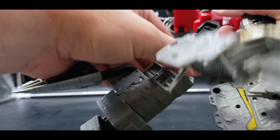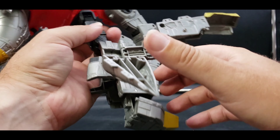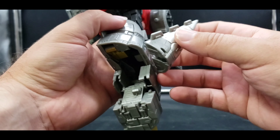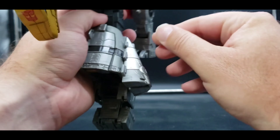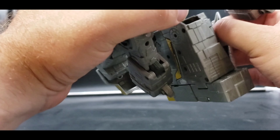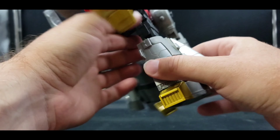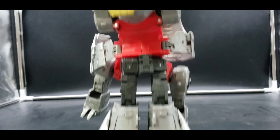Now the same thing on the other side. Bring this around, bring this up, bring this in right here, bring this around, bring it down, and plug it in. This will come down like this. There's a little tiny tab there — this one may need a little bit of shaving down, as it doesn't plug in quite like the other one does. Bring the foot around. There are the legs, all done.